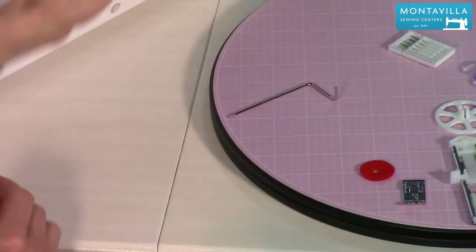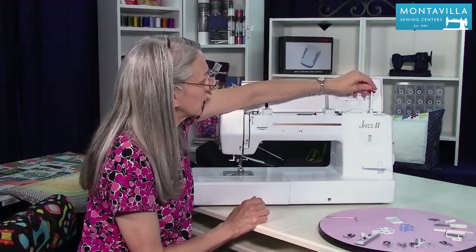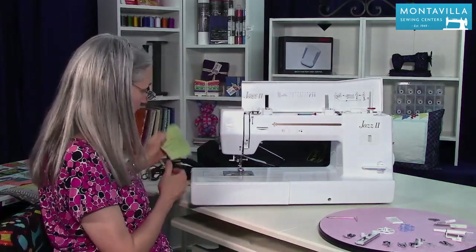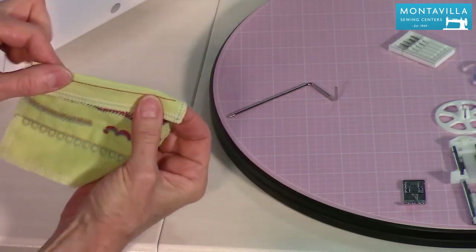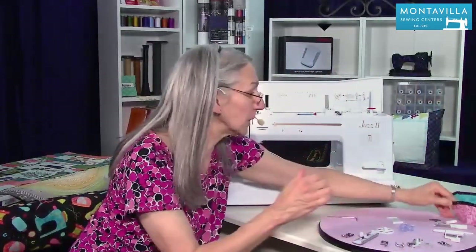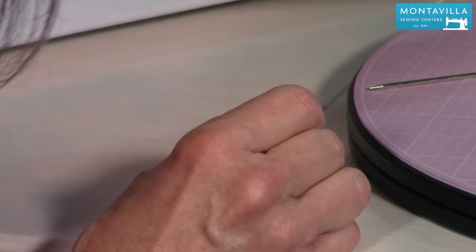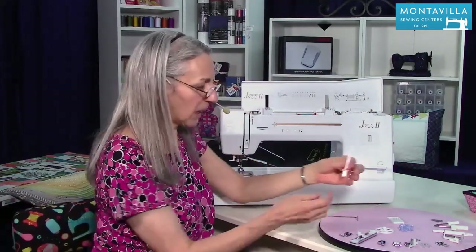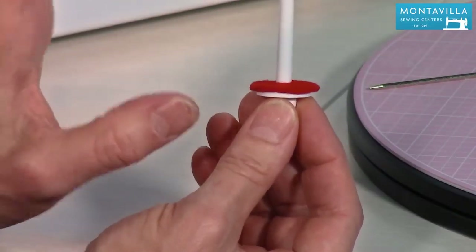We have the auxiliary spool pin. It fits right up here on the bobbin winder, and there's a little felt that goes on it. That's for using two spools of thread, like for twin needle sewing. A twin needle uses two needles — this machine can do that kind of stitching. You'd have two spools of thread and a single bobbin thread. The felt acts like a little brake so that when you stop sewing, your spool doesn't continue to spin.